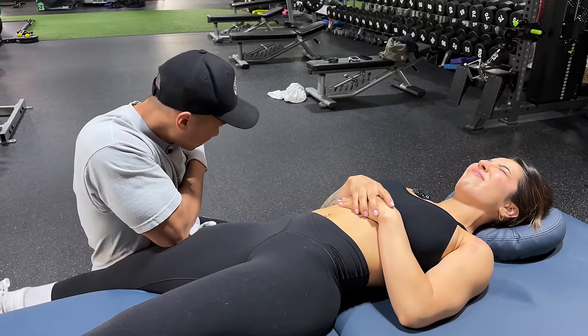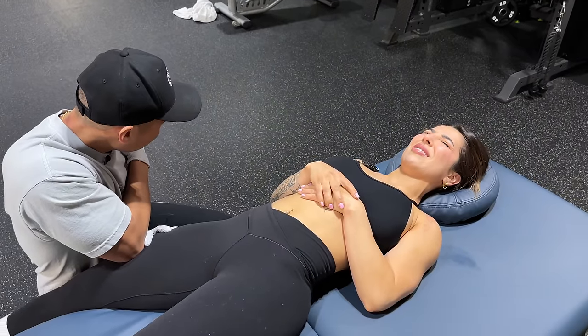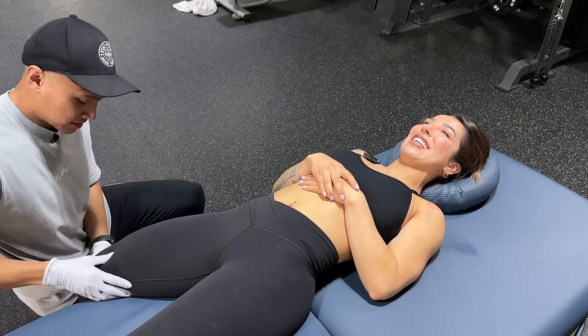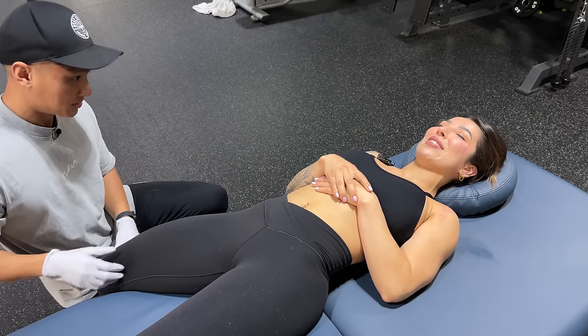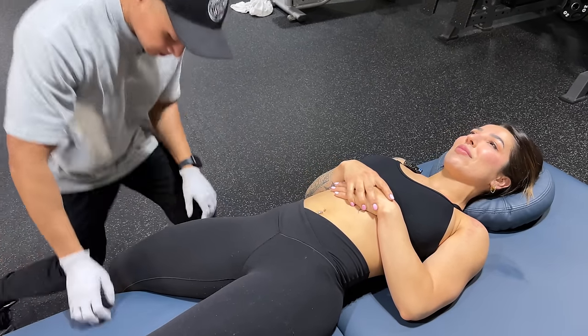Eight, increasing pressure, nine, last one. What's the discomfort? A ten! Where is it? At the quad? Yeah, so it is very tight.